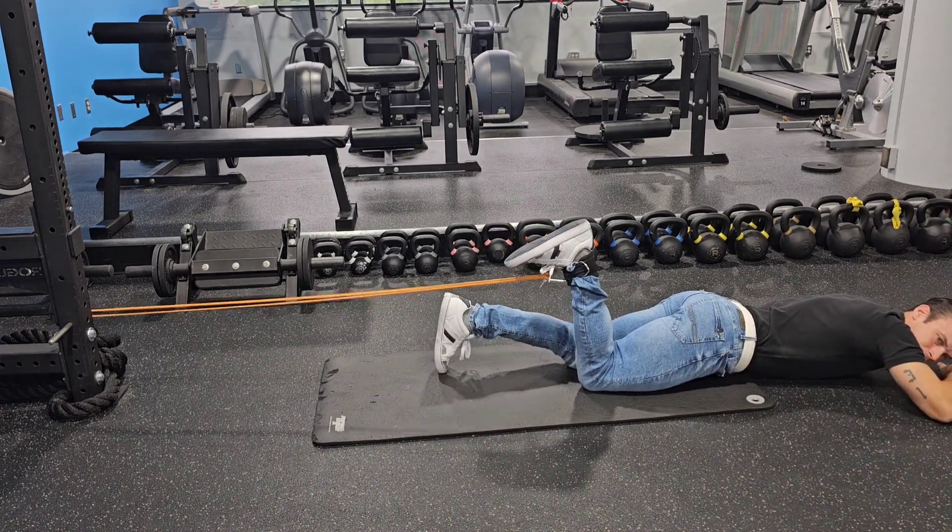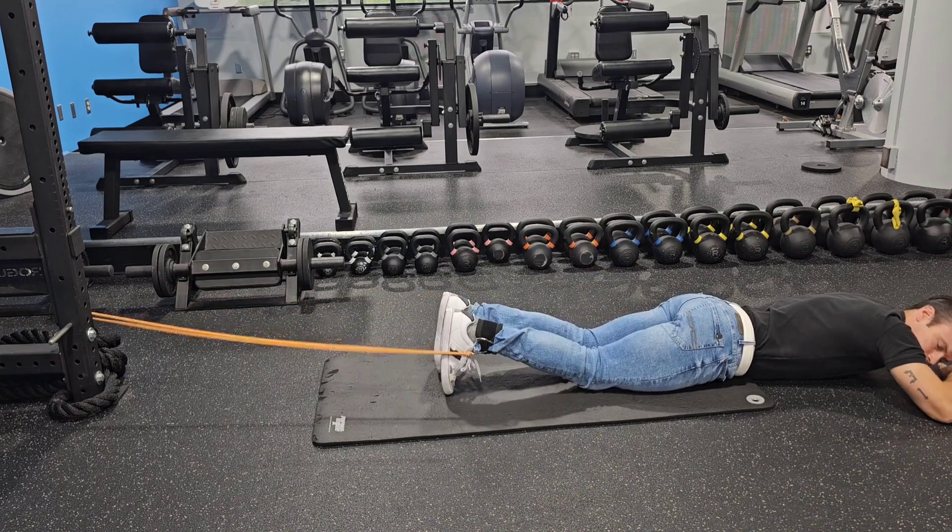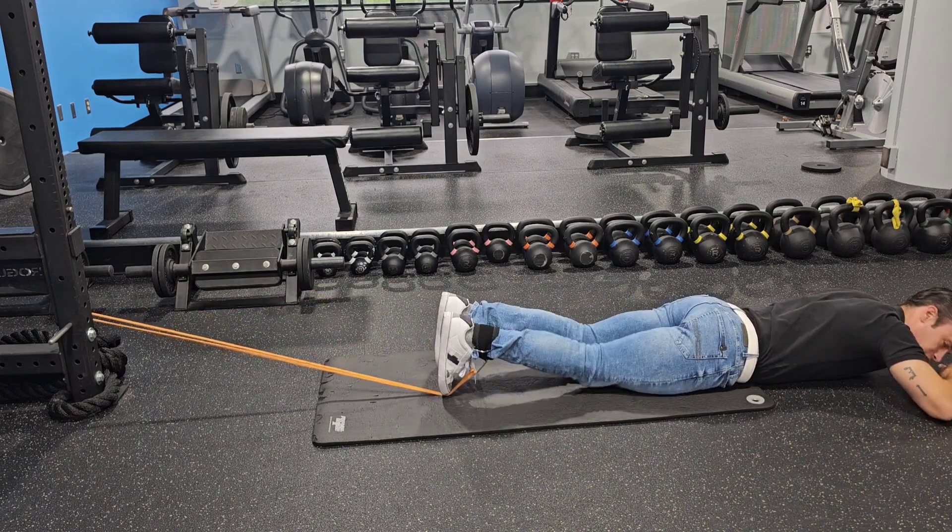Grab a friend if you need. Have them make sure that your ankle is staying neutral. That is it. Enjoy!